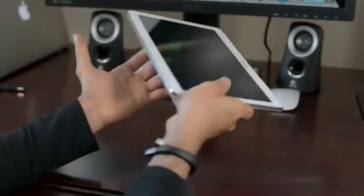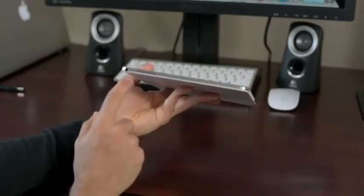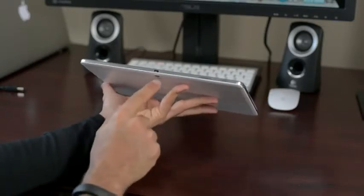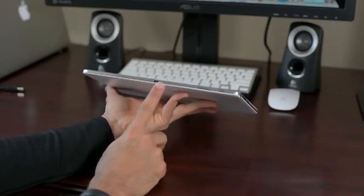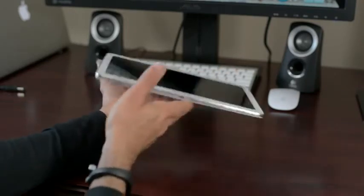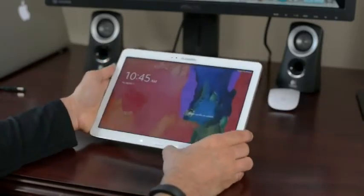On the bottom, we have a micro USB charger. On the left side, we have a 3.5 millimeter headphone jack. On the top, we have an IR blaster, so this could basically be your humongous 10.1-inch controller for your Samsung Smart TV. You have your volume rocker and your power/sleep/lock switch. Pretty simple tablet in terms of buttons and layout.